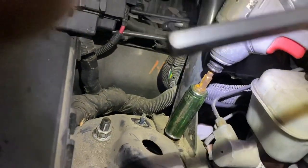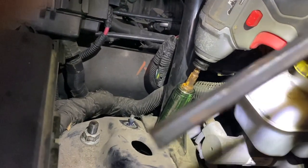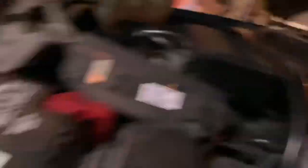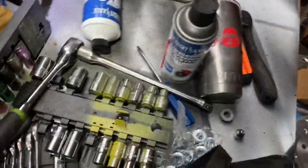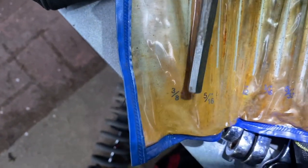Let's see if there's a size I can share with you guys — typical, no size marked on it. It is on the bag though, showing the size as either 5/16th or 3/8th, and I'm missing both of these, so it's either 3/8 or 5/16th.